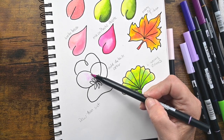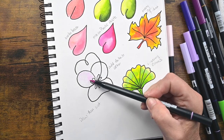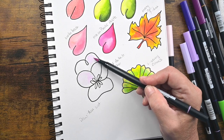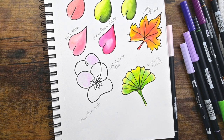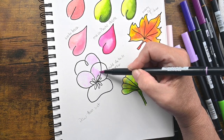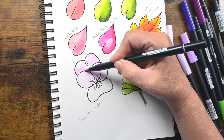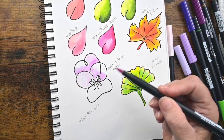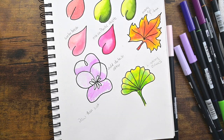Now I'm using the wet technique where you wet the paper first. In watercolor it's called wet on wet. I do not like this technique but I thought I would show it to you. The reason I don't like it is the water gets sucked up into the marker nib at the end, and it makes your color very dilute and very pale.